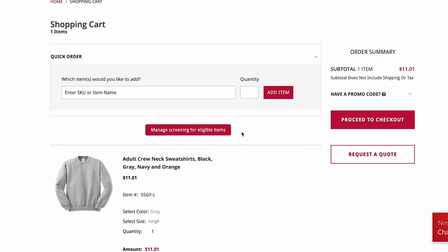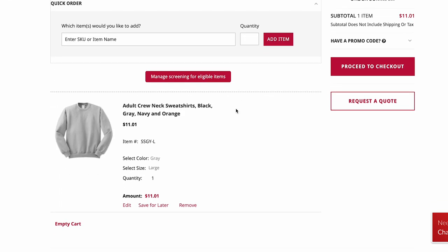To order screening on the web, go to your cart and click Manage Screening for Eligible Items.